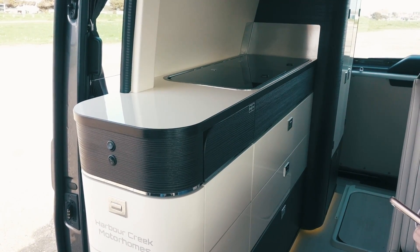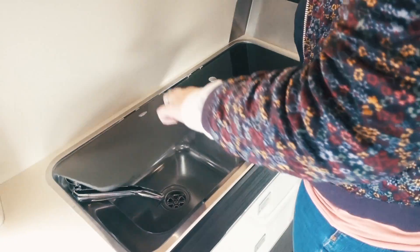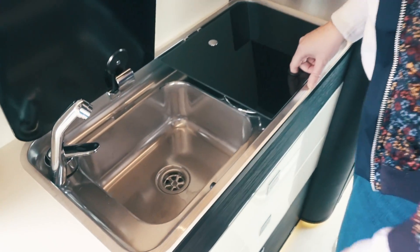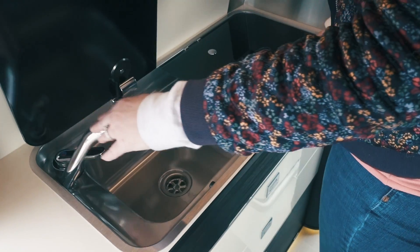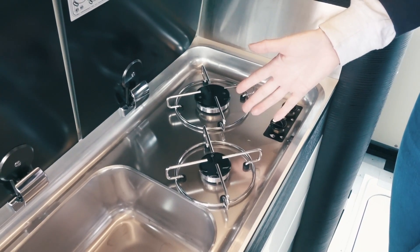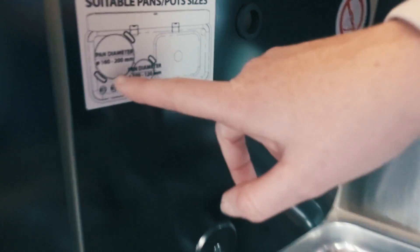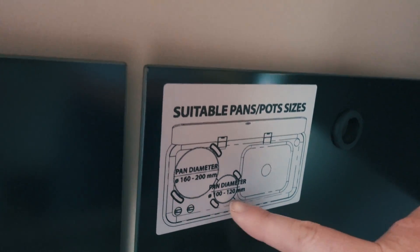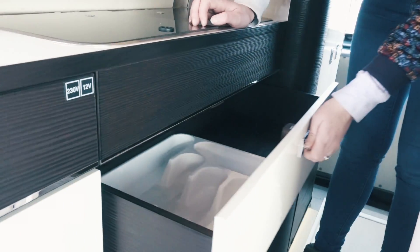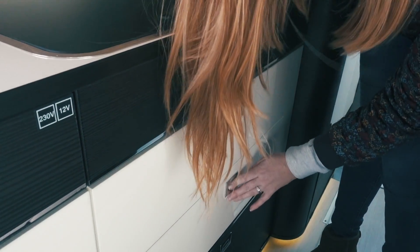In the kitchen area you've got two covers - one is the hob and one is the sink. That's a really good size sink, and there's a hot and cold water tap. On the other side you've got a two-burner hob, which is all you really need in a camper van. There's plenty of space, and a handy sign with the pan diameters that fit. The drawers are absolutely enormous - there's a cutlery tray and really positive catches on them.